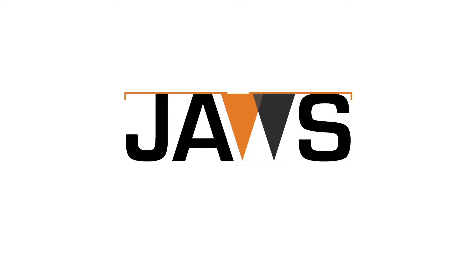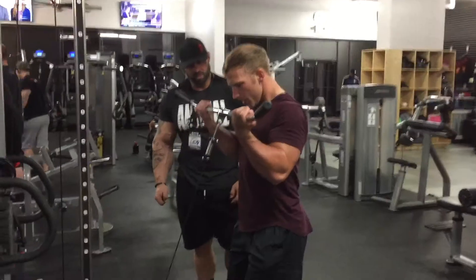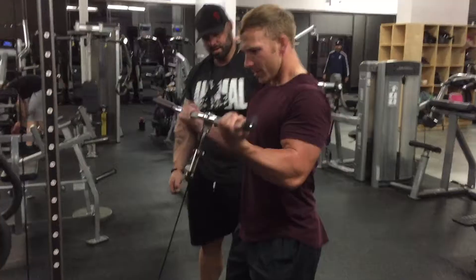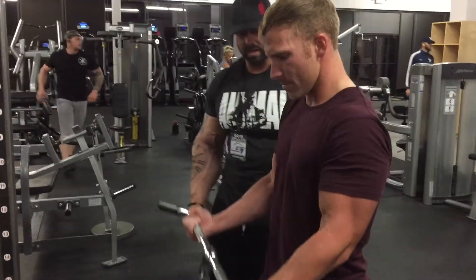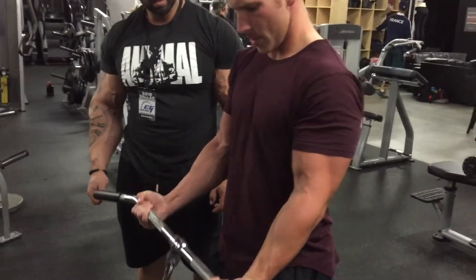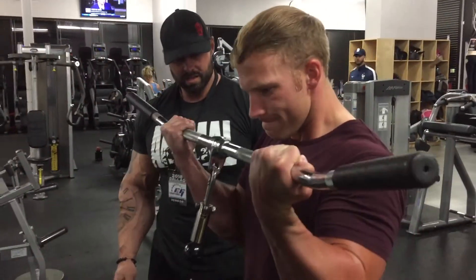Hey, what's going on everybody? I'm Joseph Williams, aka JawsFitness. Subscribe to the channel and please give this video a thumbs up. Before we get started, I'm going to try something new with this video and include some clips of me training with the voiceover. If you do or don't like it, please let me know in the comments below.